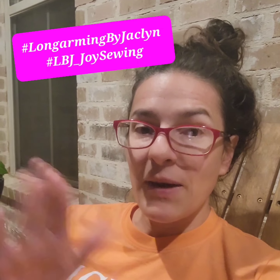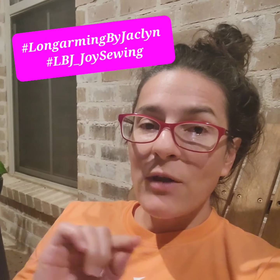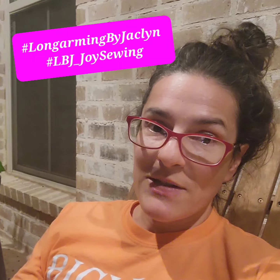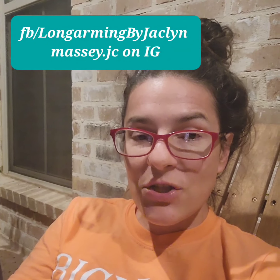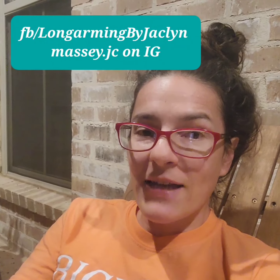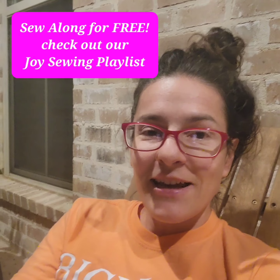Thanks again for joining me at Longarming by Jaclyn. If you would like to share your content, I would love for you to use hashtag Longarming by Jaclyn or LBJ underscore Joy Sewing so I can find your progress when you post your pictures online. Join us on Facebook at Longarming by Jaclyn, and you can also follow me on Instagram where I am Massey — M-A-S-S-E-Y dot J-C.